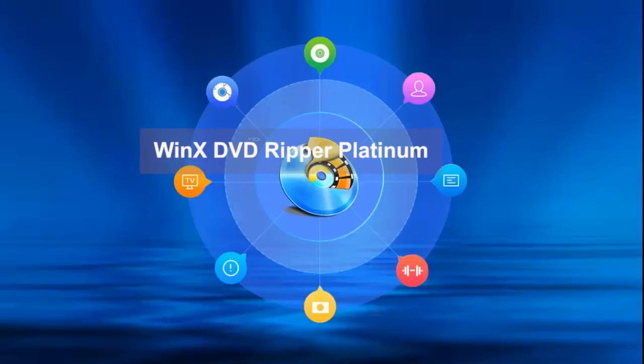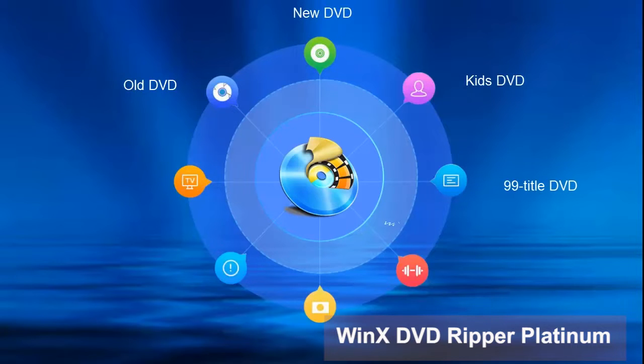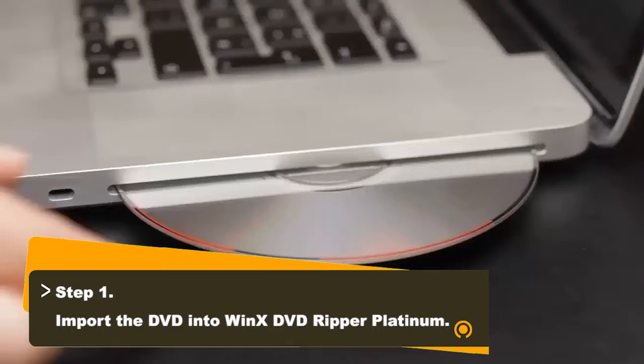WinX DVD Ripper Platinum is a DVD converter that can convert old, new, region-locked, 99-title, workout, Japanese, damaged, and TV series DVDs to digital version.